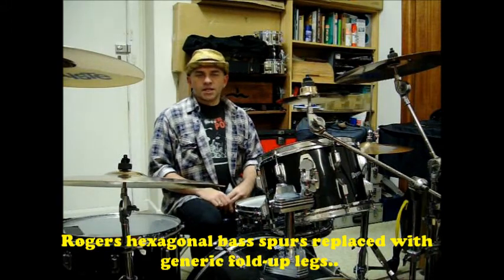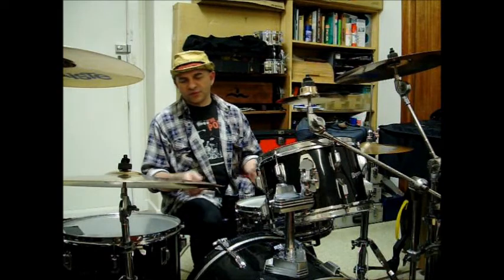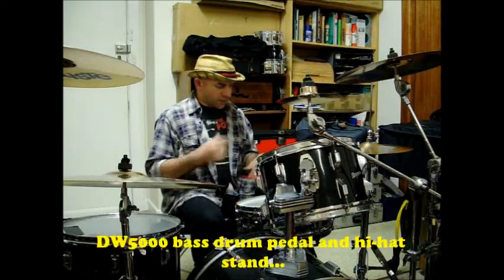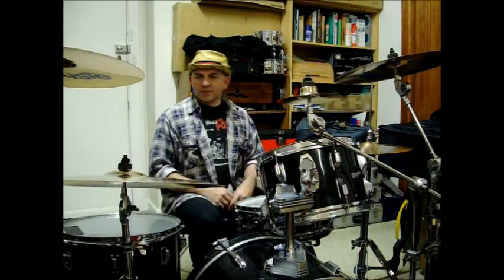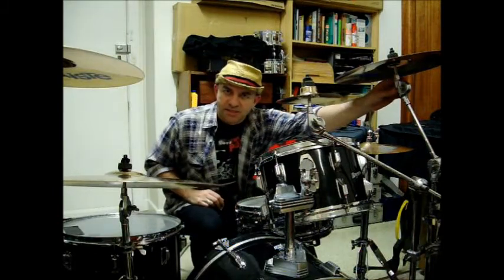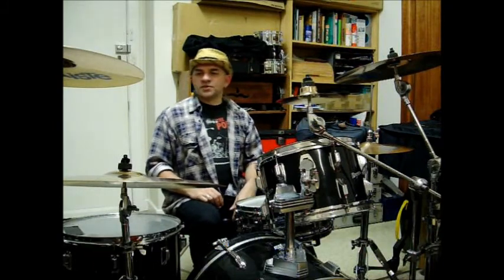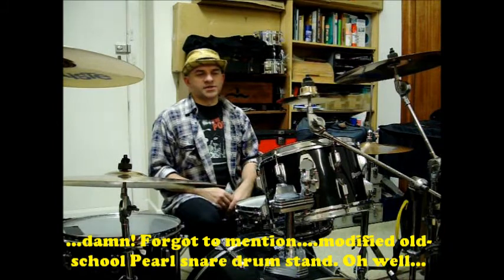The bass drum spurs are no longer the Rogers bass drum spurs — I've put them aside and fitted in some Pearl copy bass drum spurs. My pedals are DW's and all the other hardware is Tama hardware. I've had this hardware since the 1990s basically — Tama Titan and Stilt sort of hardware — rugged and reliable, clamps, all that sort of thing.